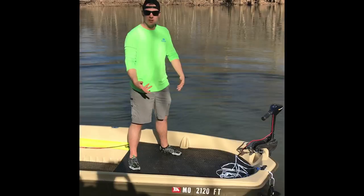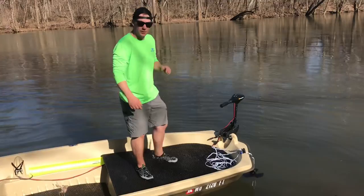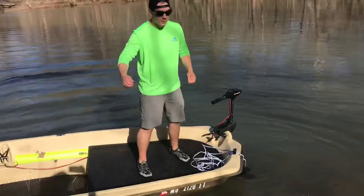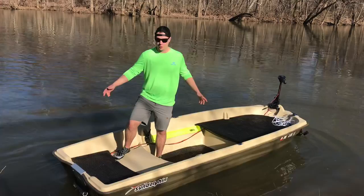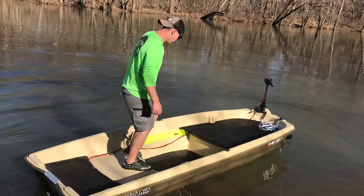If you're wondering about the stability on this boat with the casting deck — because it does raise the center of gravity — it's actually really good. If you're used to kayak fishing where you're standing up on a really thin kayak, this is going to be for you. With any balance at all you can keep this boat from tipping very easily. I plan on fishing flipping and pitching from the side and can operate the trolling motor easily. The rear of the boat is pretty stable too — you can fish off the back if you're fishing with two people.